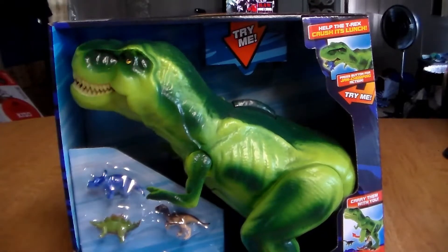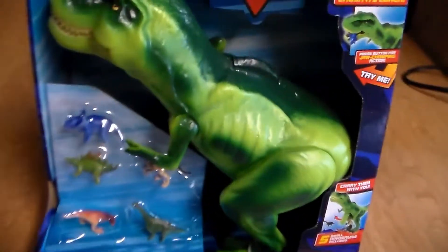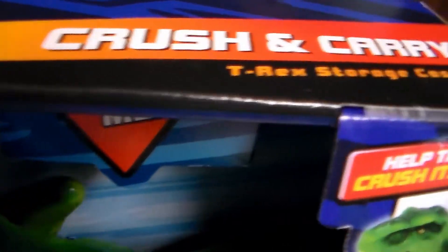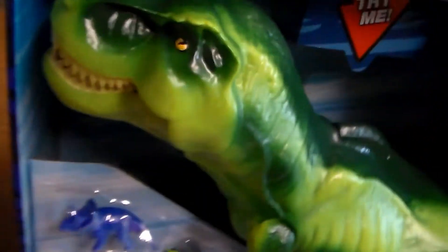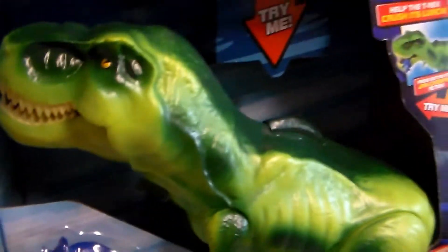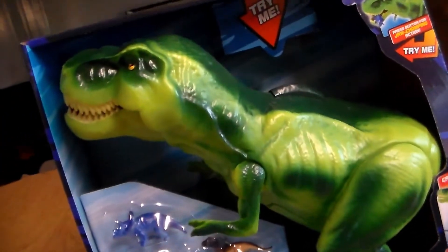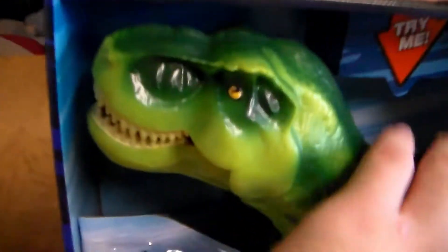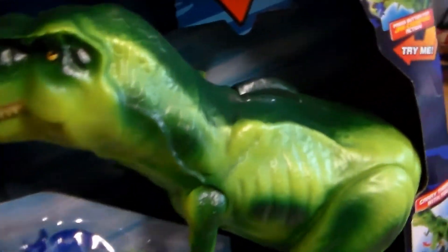So here we are, guys — the Adventure Force Crush and Carry T-Rex Storage Case. Now obviously it's a storage case, but I think of it as a real dino. You can definitely use this for a playset, not just for storage with the smaller dinosaurs, but you can use this with any other action figures as well. I'll show you guys what I mean in a second.